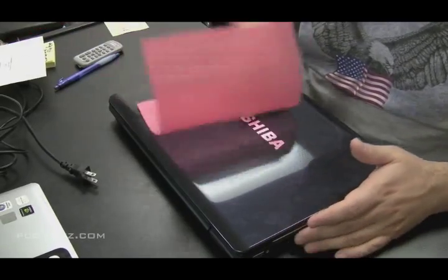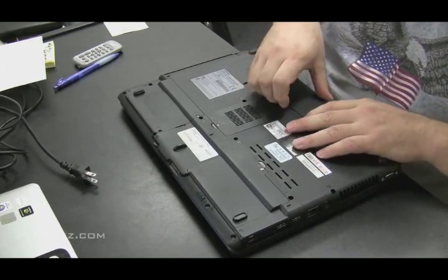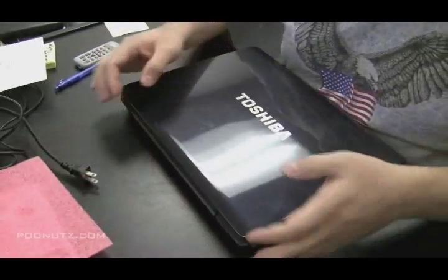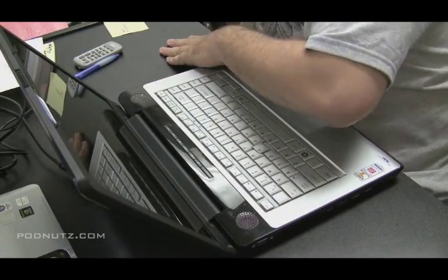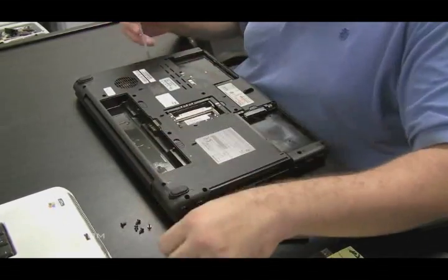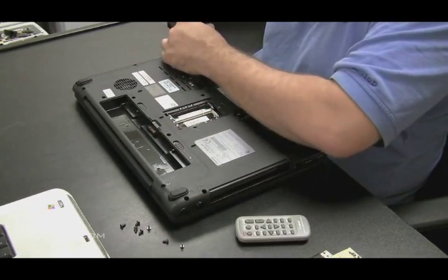If you have a water damaged laptop, the first thing to do is pull out the battery and don't even try to power the laptop on. Get ready to take the whole thing apart because we're going to inspect the motherboard and see if there's any moisture or liquid still on it. If you suspect there's any liquid at all, do not power the computer on.